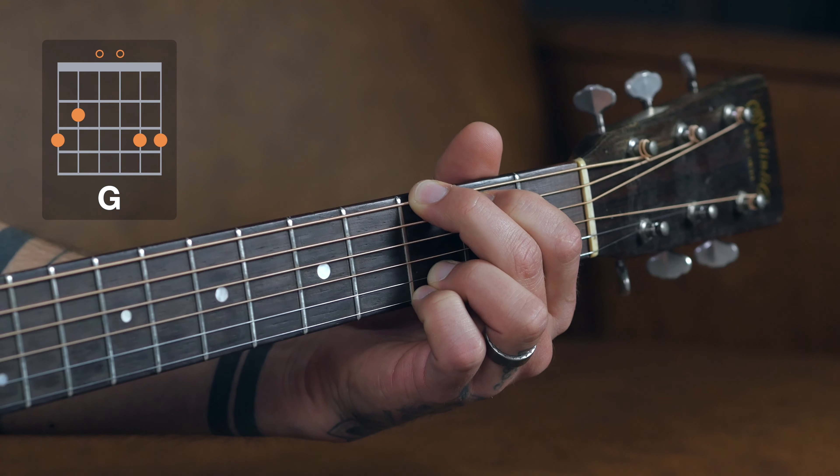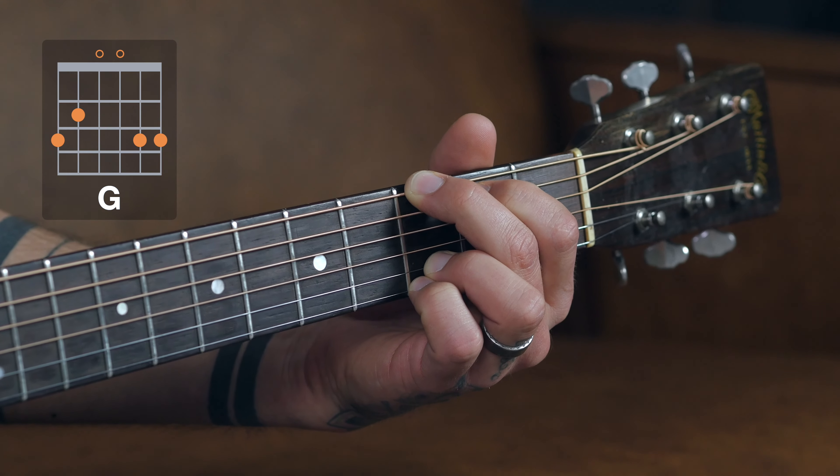Once you have your fingers in the right spot, I want you to strum this chord, but I want you to do it in a very slow and deliberate fashion because we want to see and make sure that each string is ringing loudly and clearly. So just go one string at a time and make sure that they all speak. If it sounds thuddy, there are some thuddy notes in there, so we have to make some adjustments.